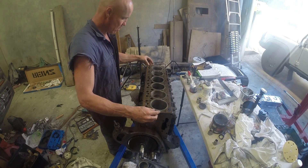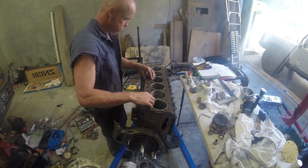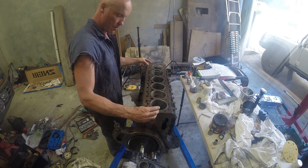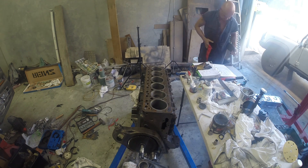Welcome back. This is part 3 of the engine rebuild. Just have to fit the cylinder head gasket - it only goes around one correct way, so you've just got to find the correct way. As soon as you can see, the holes just don't line up.